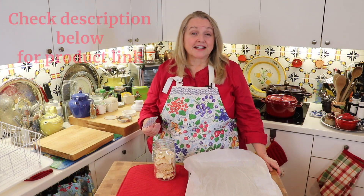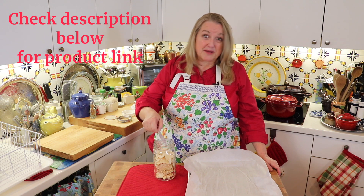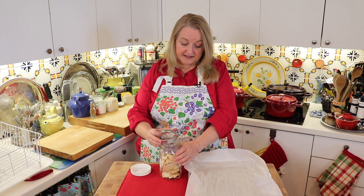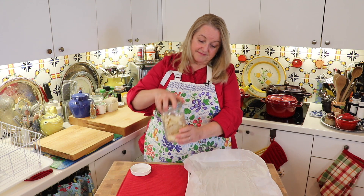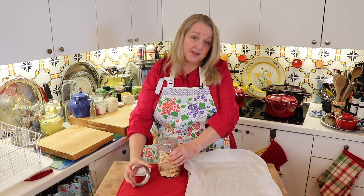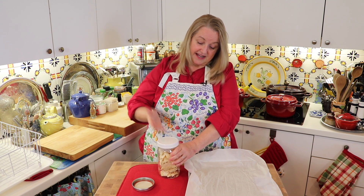The next thing I like to do before I seal up my jar is put in one of these oxygen absorbers — that'll help keep any moisture from building up in here. With the oxygen absorber in there, you can go ahead and put a canning lid on, tighten it, and put it away in your pantry. The other option is to use one of the storage lids like this, and that's that.